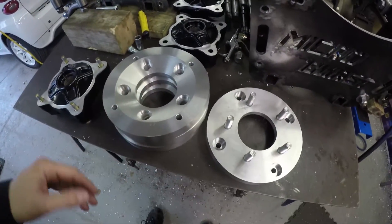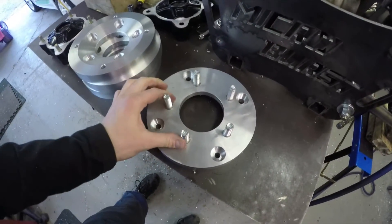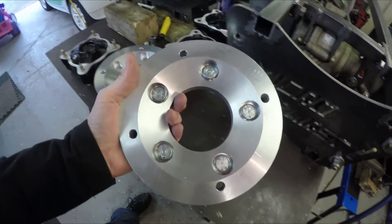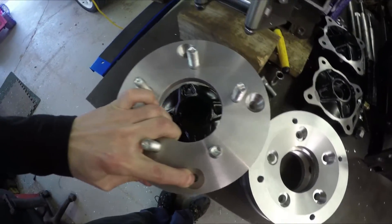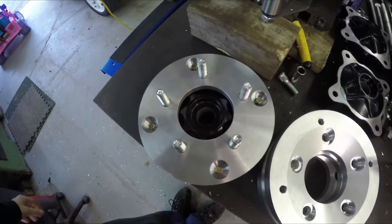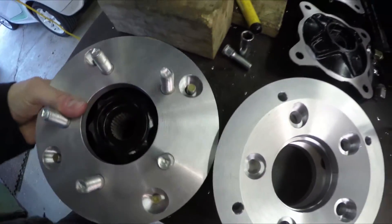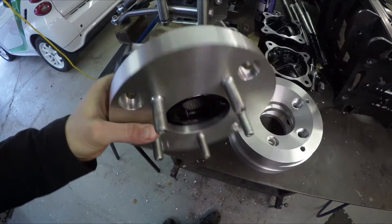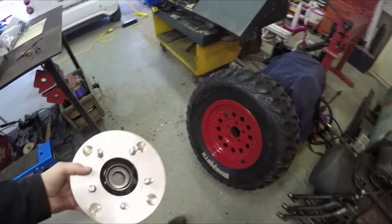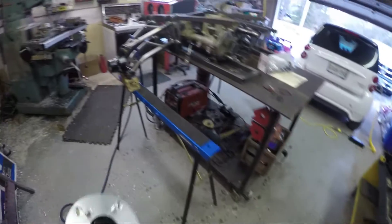I just finished machining these guys and this is what they turned out looking like - pretty nice. I've already pressed the wheel studs into this one. As you can see, that's how they get pressed in on that side. This would then slide right over the hub - it's a snug fit. Then you just basically mount the Polaris hub onto that by screwing those on. And there you go, that's your assembled hub there with the adapter. That would go right on there - and that's that.